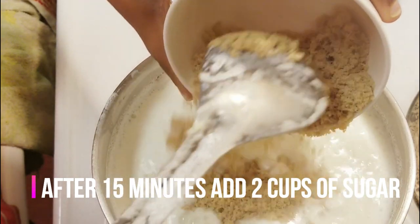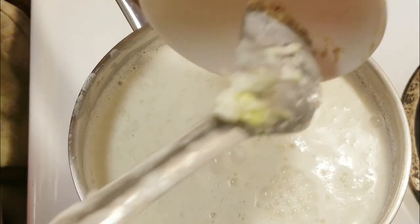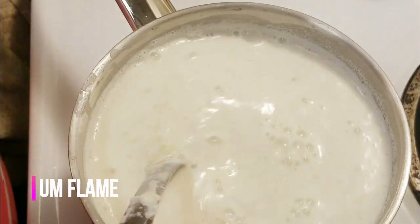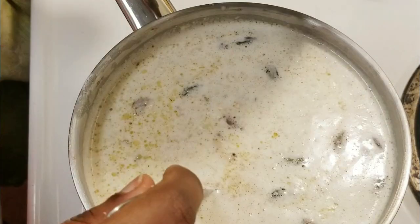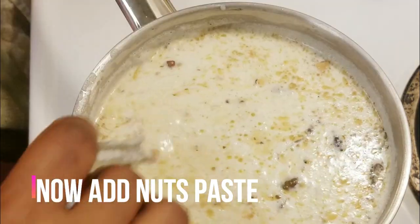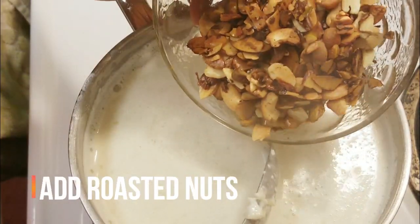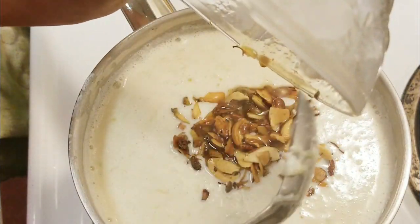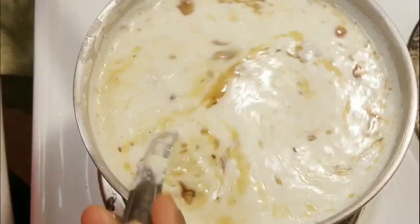Add 2 cups of sugar — I will add 2 cups of powdered sugar. Stir it for 15 minutes. We will continue to stir in the nuts paste, almonds, cashews, and roasted nuts until it reaches a thick consistency.